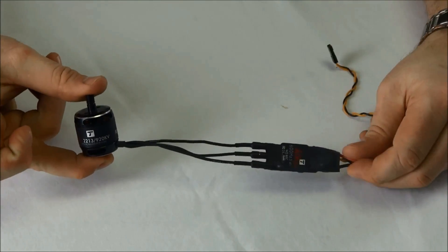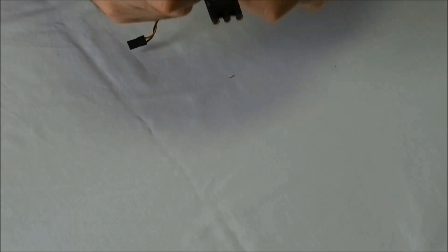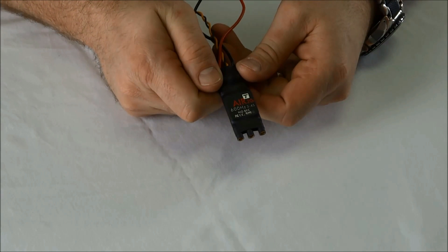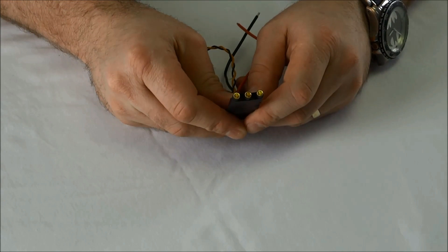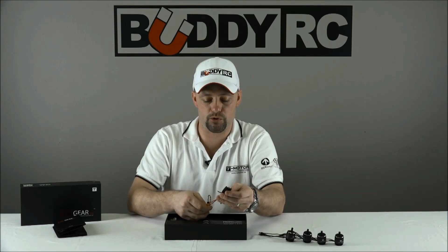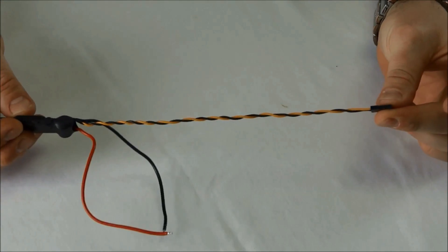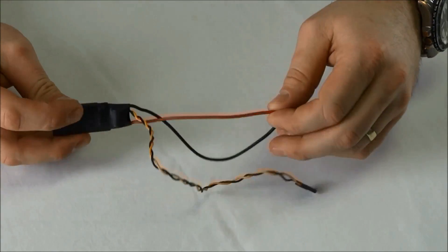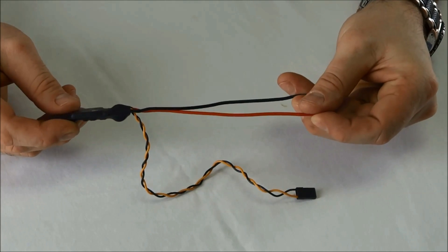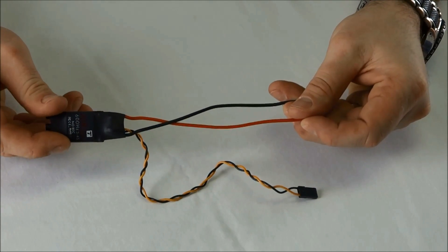Next in the box, we have our T-Motor Air 20A 600Hz ESCs. These ESCs operate on 3S or 4S LiPo batteries. They also have the 3.5mm bullet connectors for easy installation of your motors, and they have the standardized signal, power, and ground wire. One thing I have noticed about these ESCs is none of the four have BECs installed, which means you will have to supply your own power source for your receiver and/or your flight control board.